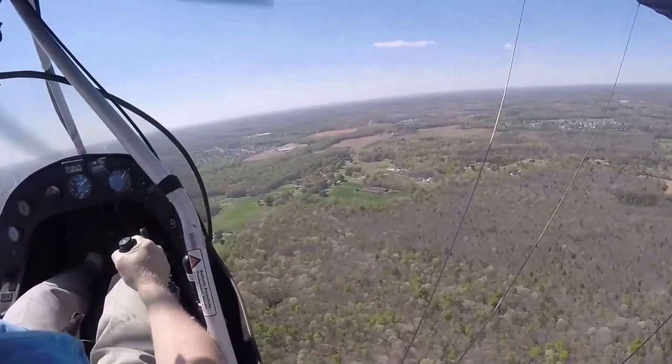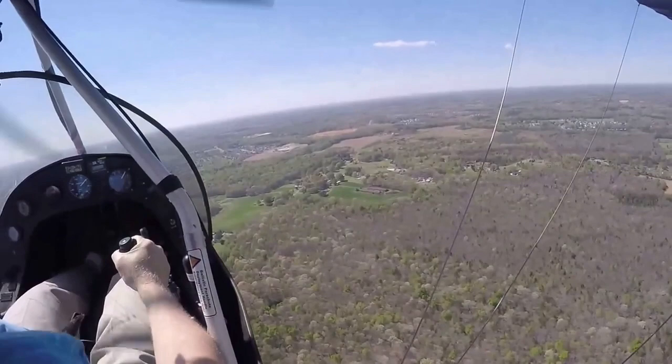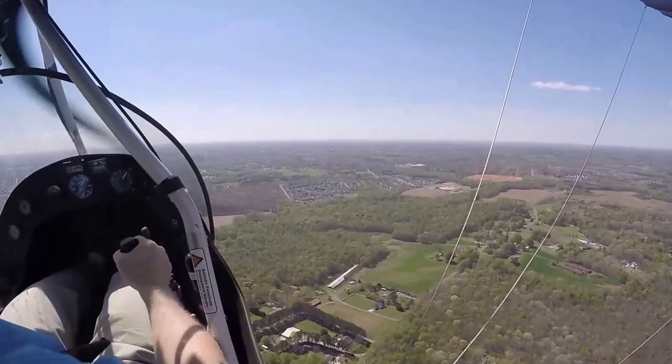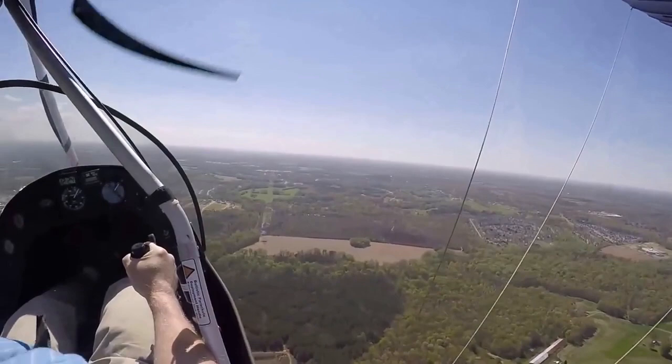I wish I could explain what it's like to be flying one of these bad boys. One of these little guys. One of these little tiny treats. All I can say is that I love it. When I'm up here, I really get a chance to think about things in a way that's just impossible back on the ground. There are so many distractions down there. People screaming at me. Babies puking all over. Dogs barking.